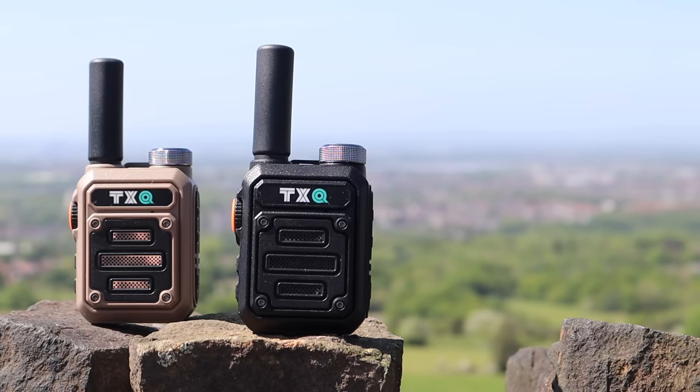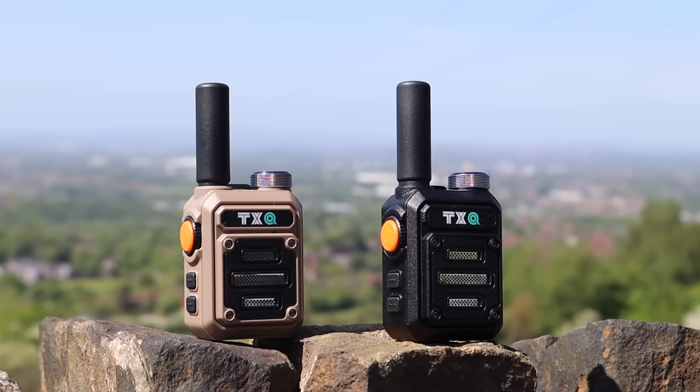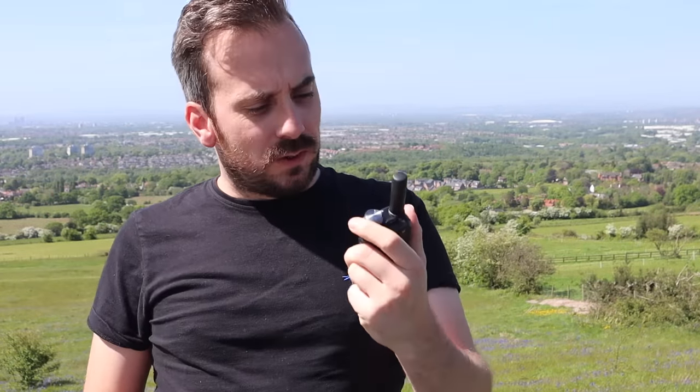With 70cm being particularly quiet around here, I'm going to do some tests back to base from set distances to see how well the radio performs. We're at Werneth Lowe, the usual high spot. I've got the mini walkie-talkie with me and first we're going to put a call back to base on 433.525. That's about 2 miles over in that direction, with a little bit of land between us, but I'm hoping on the 2-watt output power this radio will make the trip back to base.